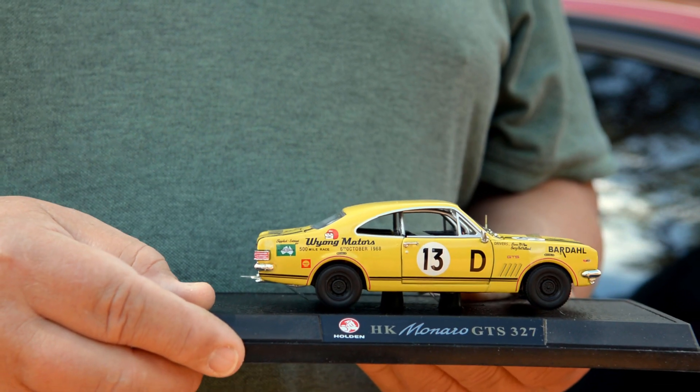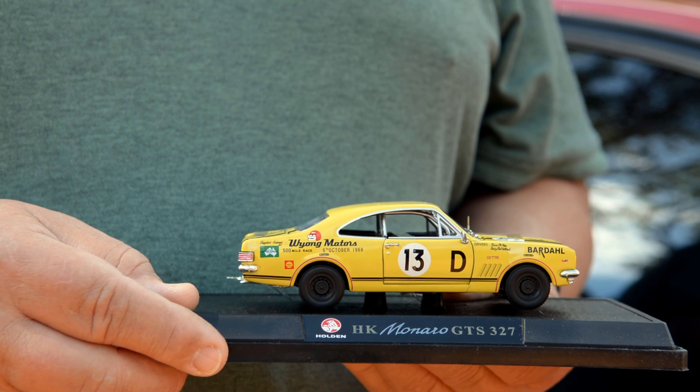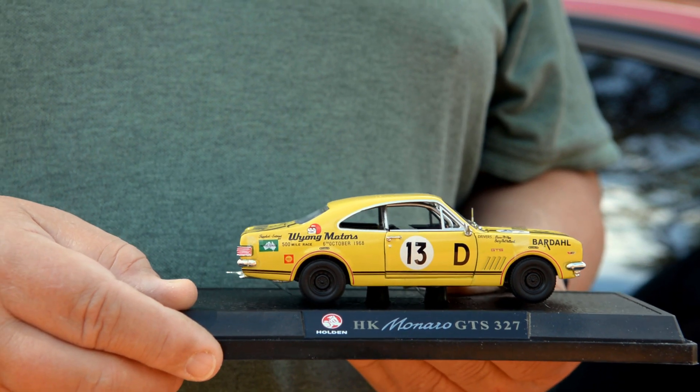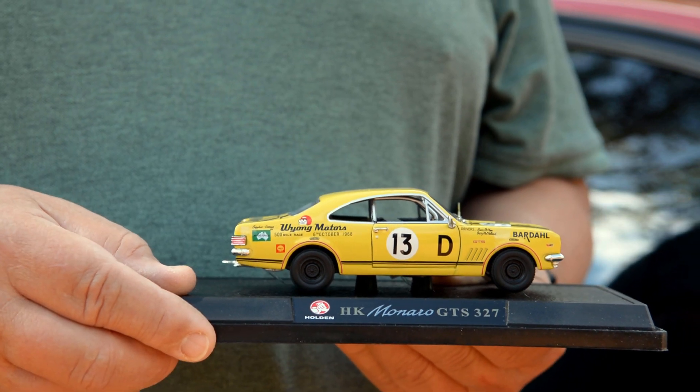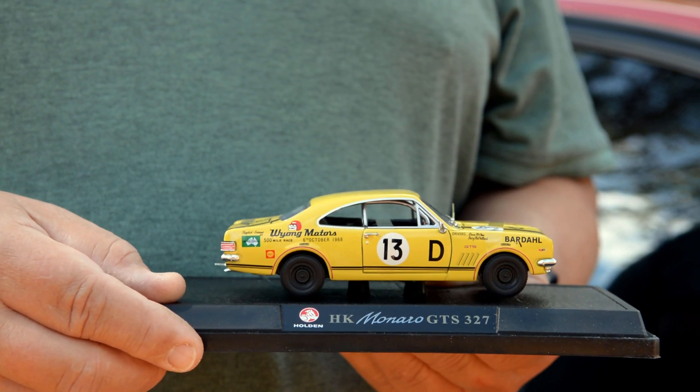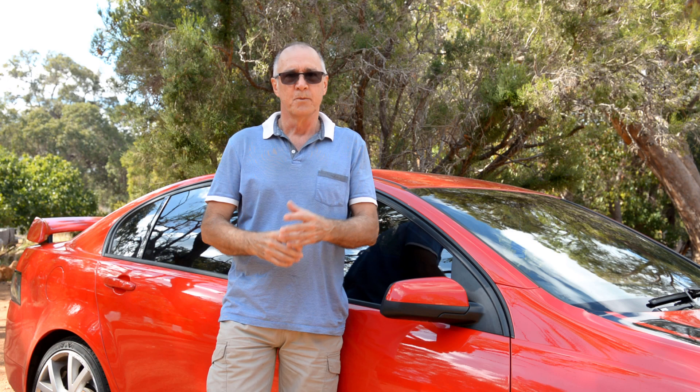The next two cars to come second and third were the Holden team cars, so he did a great job winning that race. One of those original race cars these days would be worth a small fortune — they sold the car recently and it went for a lot of money. The scale model sits in pride of place in John's man cave.